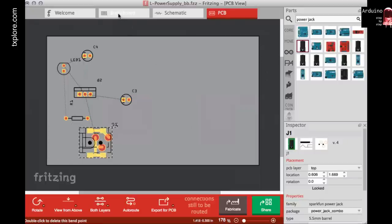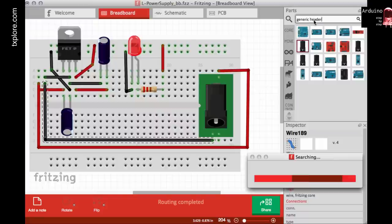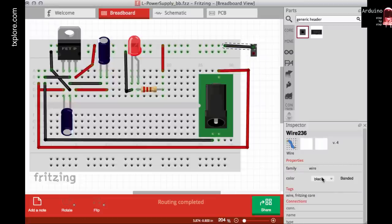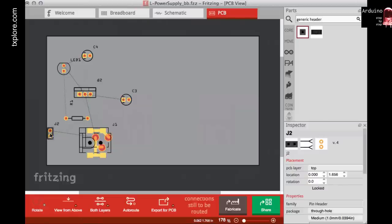I'd also like a header so I can connect whatever device I want to power by plugging jumper wires onto it. I'll search for a generic female header — two pins — place it, rotate it, and connect the ground and the 5V output. Checking the schematic and PCB view, the header J2 is showing with its little holes.